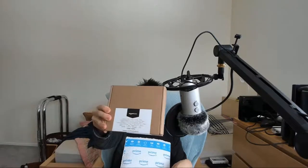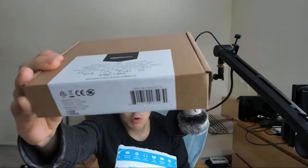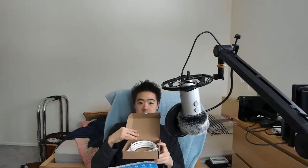I already tore open the envelope. Here's the box. Oh snap. Extension cord.